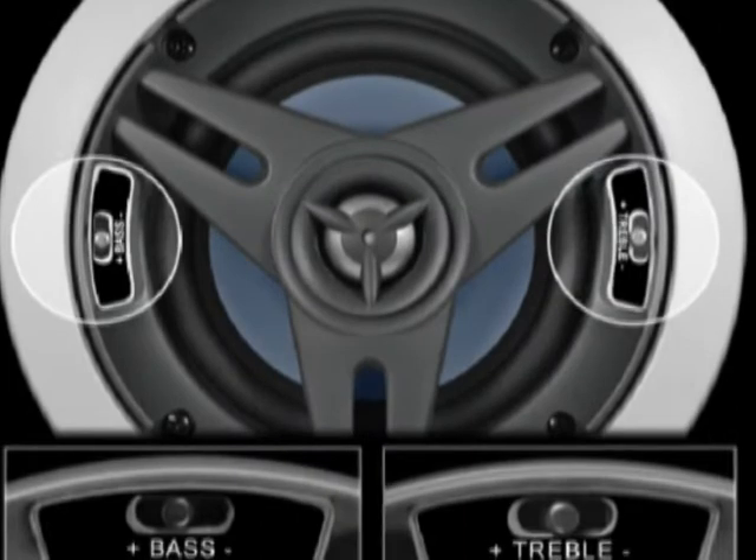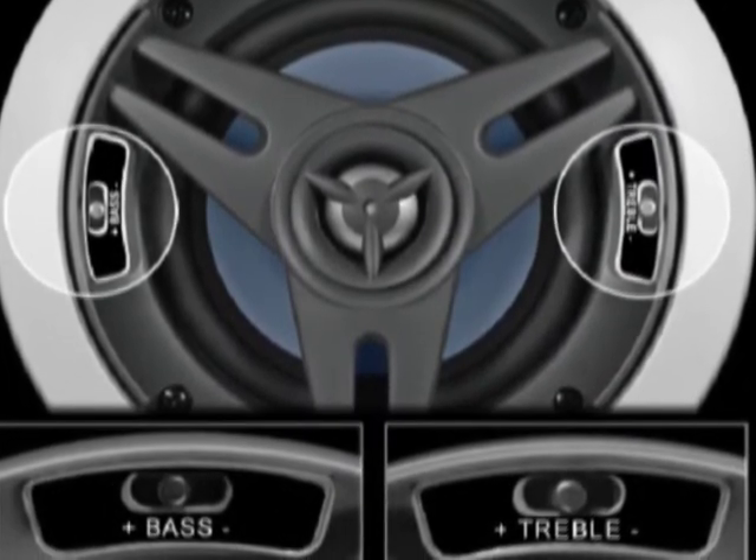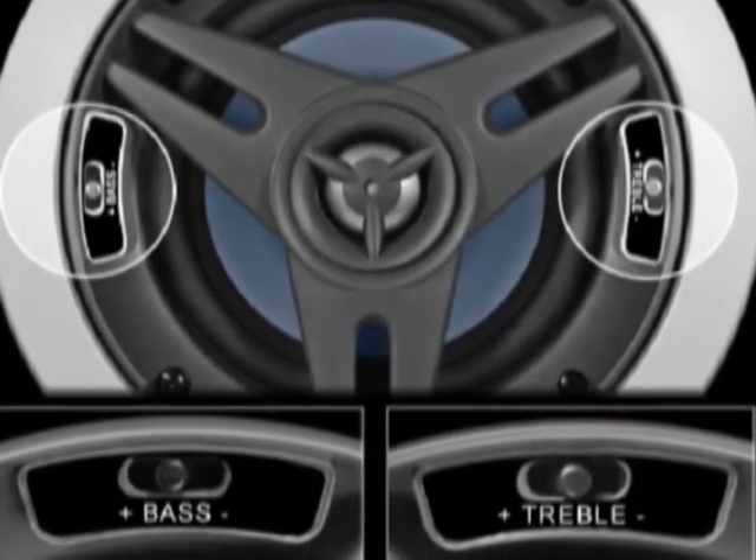All of our speakers have a center-mounted pivoting tweeter, as well as separate bass and treble contour switches for custom tailoring your sound.